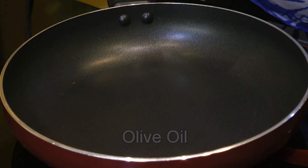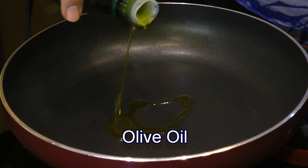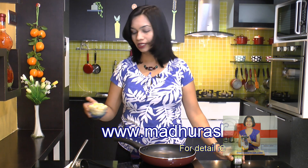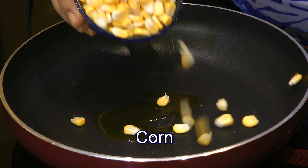To start with the process, I am going to add just about a tablespoon of olive oil into a pan. I have preheated my pan over medium high heat. I will go ahead and add in some fresh corn — these are the fresh corn kernels.